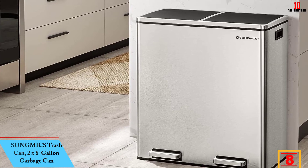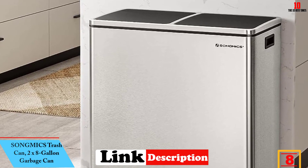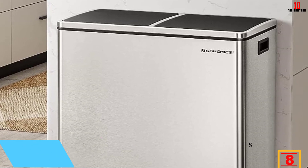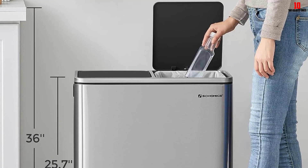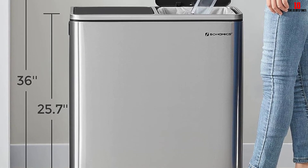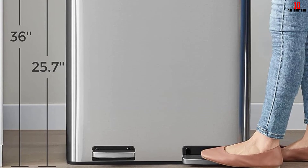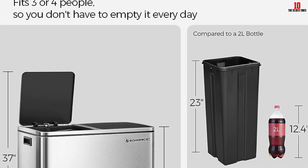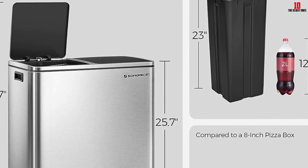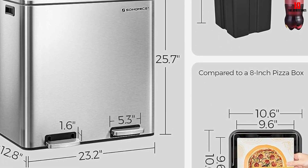At number eight, we have the Songmics Trash Can, 2x8-Gallon Garbage Can. A dual compartment trash can is great if you want to sort your trash and eliminate the need for a separate recycling bin. We like its clean rectangular design available in five finishes. Each interior bucket has a built-in handle for easy removal, and the trash can features two individual foot pedals so you only have to open the compartment you need. Online reviewers claim it's solidly built, elegant, and a perfect size for most kitchens.